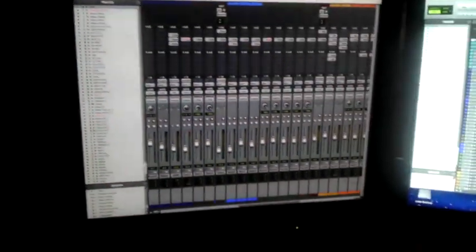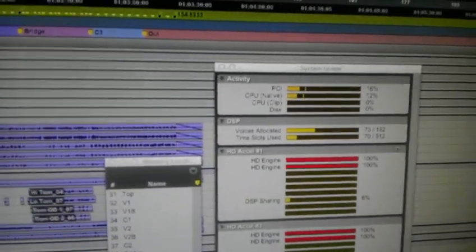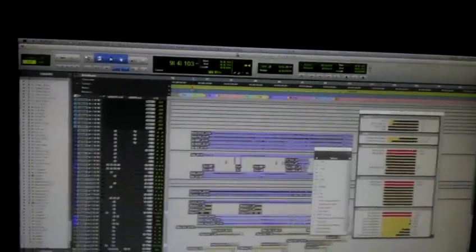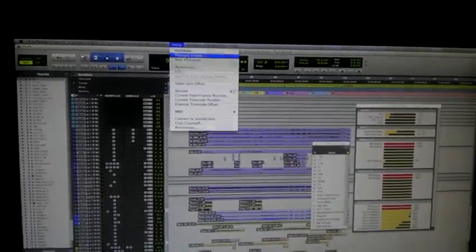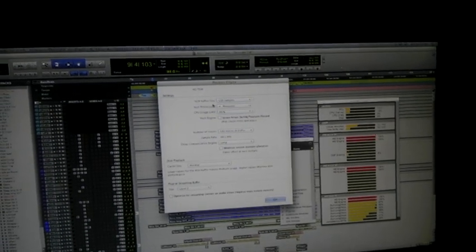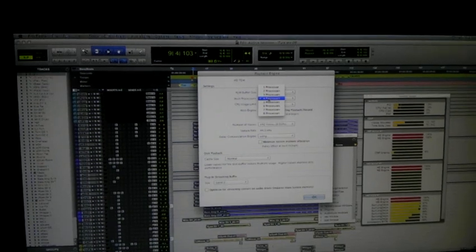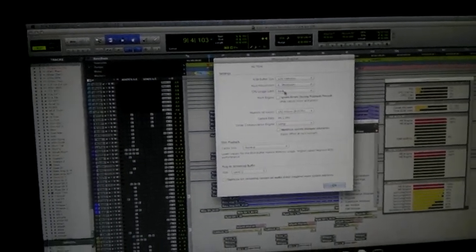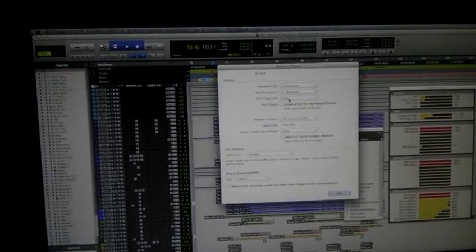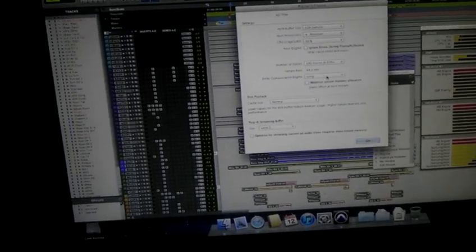What I have here is a demo session. We're using 192 voices — obviously total overkill for this. I am running with the lowest possible hardware buffer size. I'm using half of the available processors, but 100% of them. I find that that's the best setting for that. We got delay compensation going.